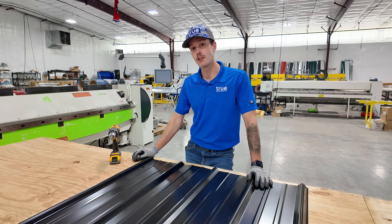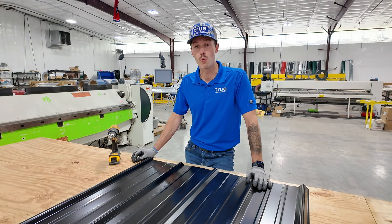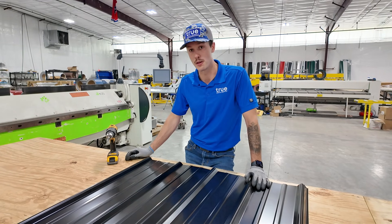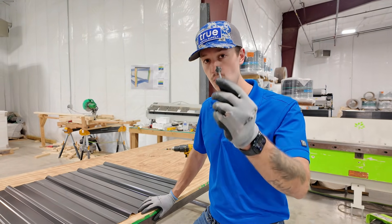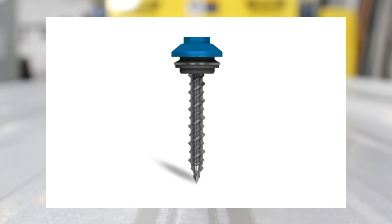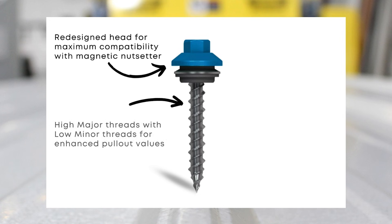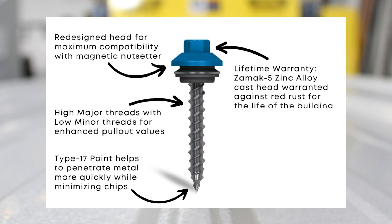Now when we're talking about your home, we want to make sure this is extremely watertight. Today we're going to talk about why we recommend putting the screw in the flat instead of the rib of a metal roofing panel. We're going to be using our number 10 wood ultimate metal roofing fastener. This fastener is designed to go through the metal and into a wood deck. It has what's called a multi-seal washer.